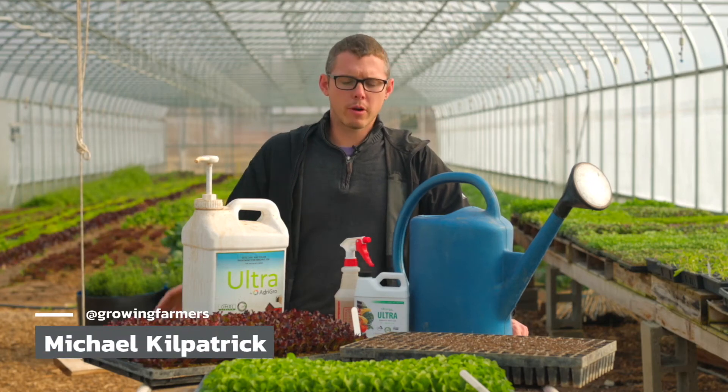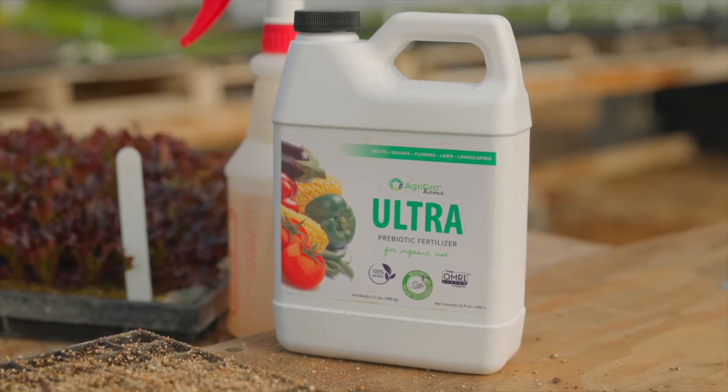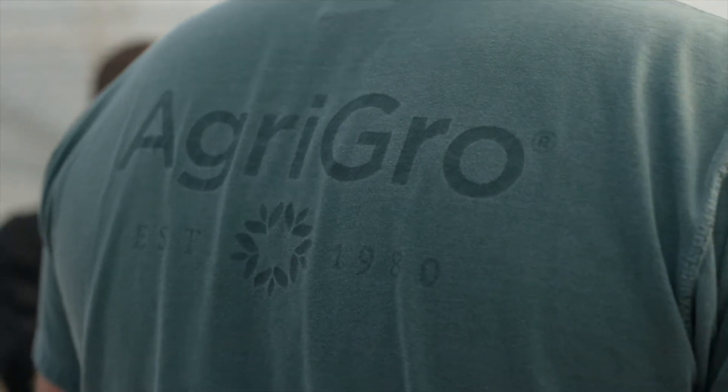I'm Michael Kilpatrick with Growing Farmers and the Farm on Central. I want to talk about how we use the Agri-Gro Ultras product specifically in the greenhouse for our drenching.